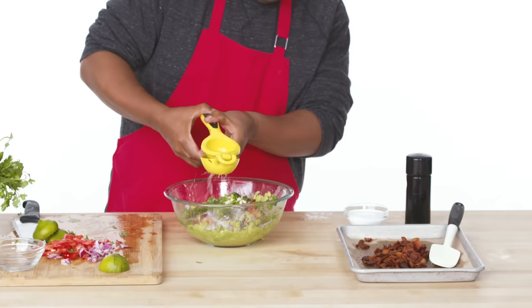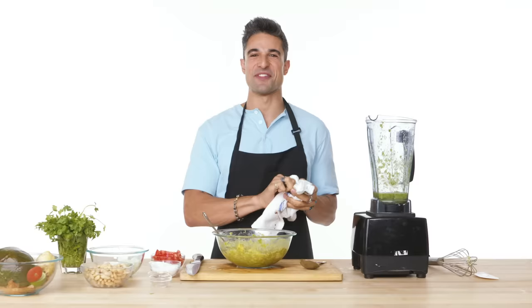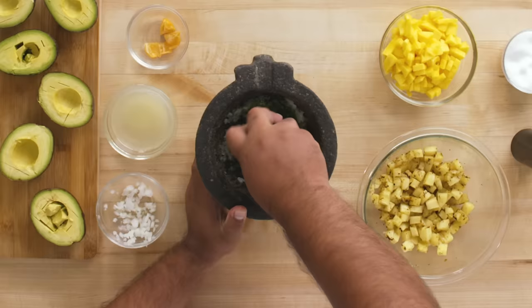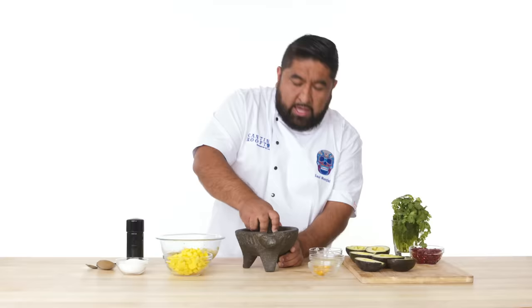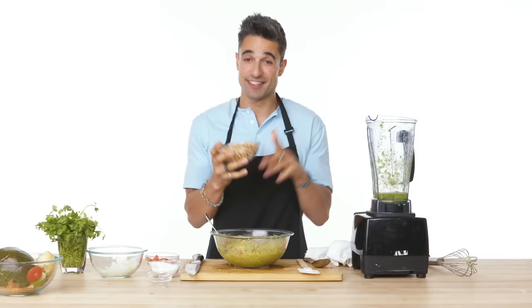Now all we have left to add to our guacamole is our cilantro and lime juice. We're just going to juice one and a half limes. I like to be generous with the salt — Chef Frank taught me about the importance of salting your food. Now let's add the habanero — it's for me, so I'm just going to add two pieces. So now you have cilantro, the habanero. And this is how the Aztec used to do this.